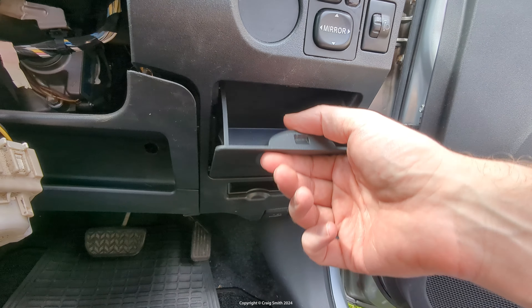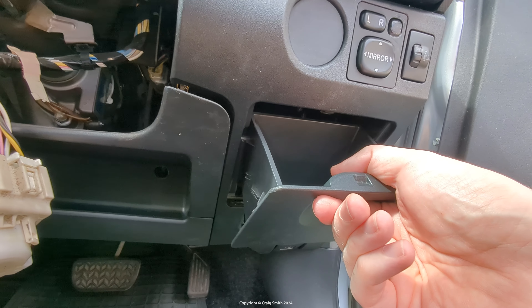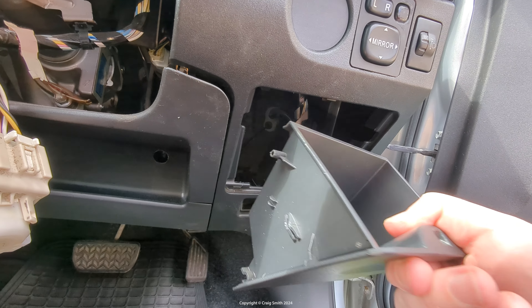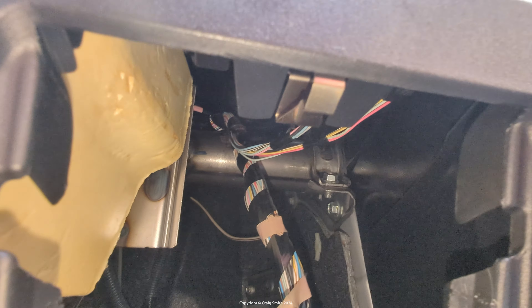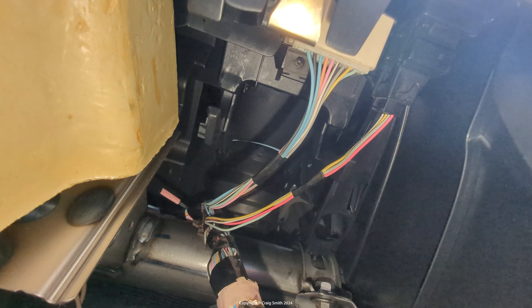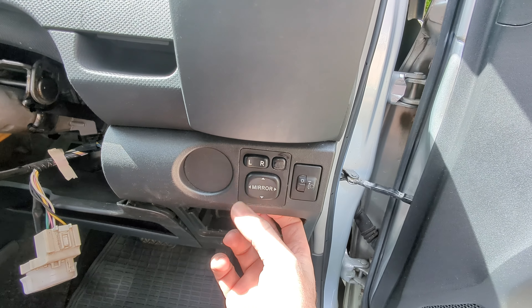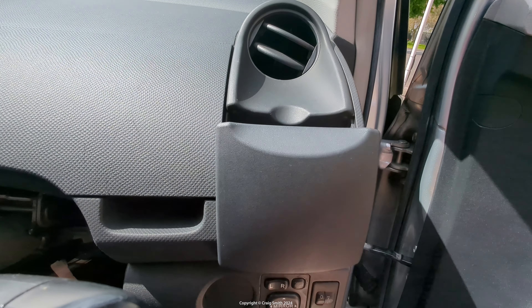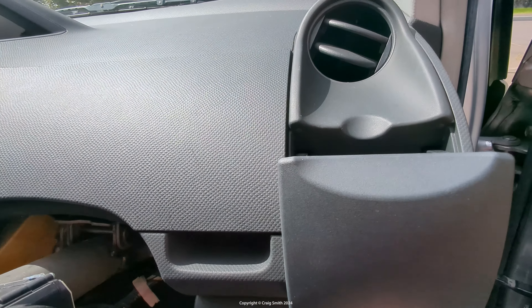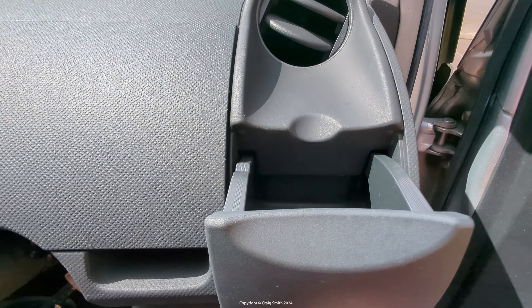This little thing just pulls out — you pull it from the bottom, sort of out and up, and it slides out through the slot here. Once you've got that out you can get your hand in there. Be careful because there's wiring behind these switches, so feed your hand behind or around the wires, and you can get your fingers on that tab. You can see me tweaking it there.